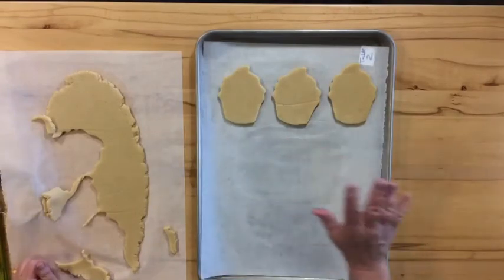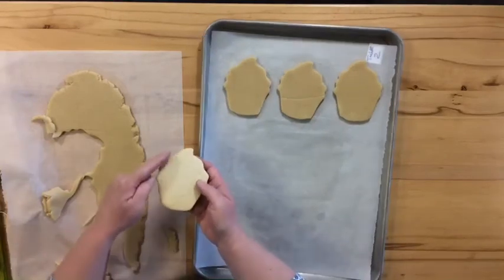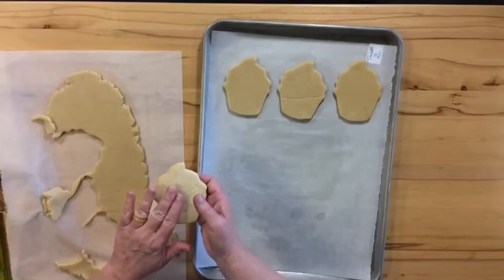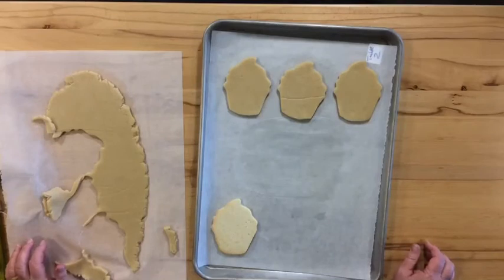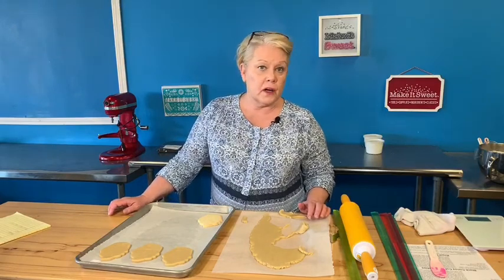These will go into a 350-degree oven that is already preheated — that's the really important part. Bake them until they're just barely golden on the edges; that's what you're looking for. When you touch them coming out of the oven they'll feel firm, and that's what you want. The nice thing about this dough is that the cookies will stay fresh for a long time — up to 10 days once baked — so you don't have to make them the day of or the day before an event.